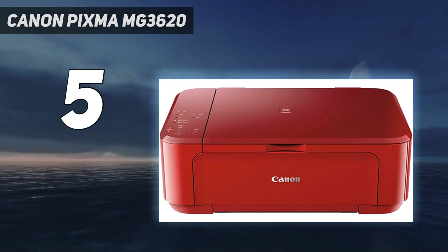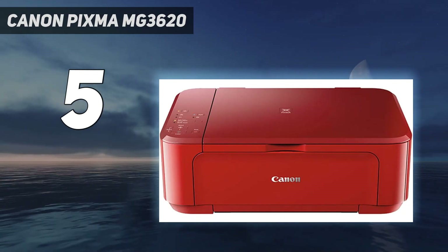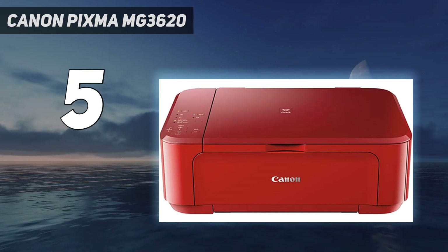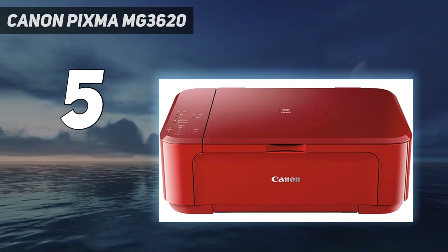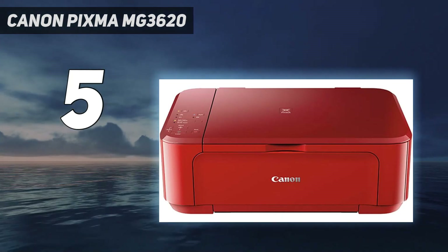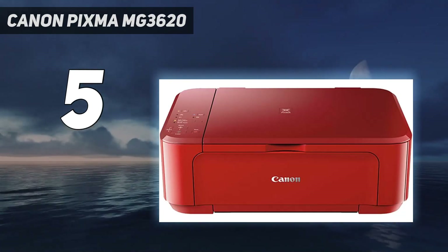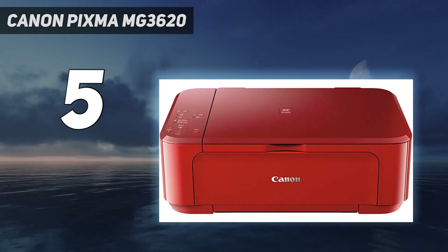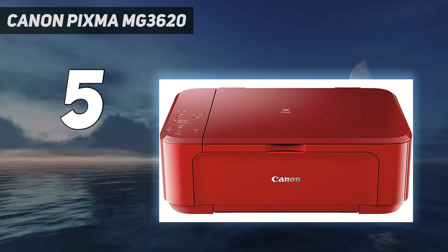On the upside, it supports automatic double-sided printing, which isn't always a guarantee for models in this price range. It has USB and Wi-Fi connectivity, supports Apple AirPrint and Mopria print service, and is compatible with Canon's mobile app. The scanner performs well — the scans look very detailed but slightly washed out.